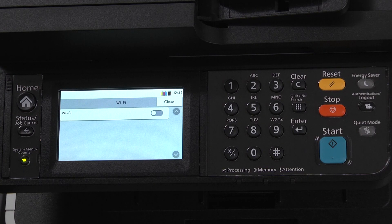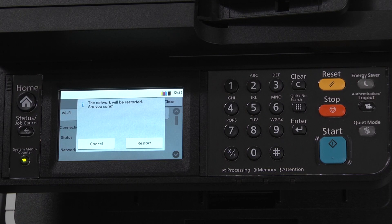Assure that Wi-Fi is turned on. If it is not turned on, touch this switch to do so. Select Restart. The machine will then automatically look for available Wi-Fi networks. Once it has found the available networks, Completed will appear on the screen.